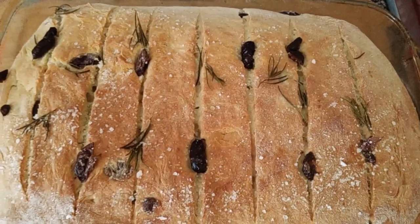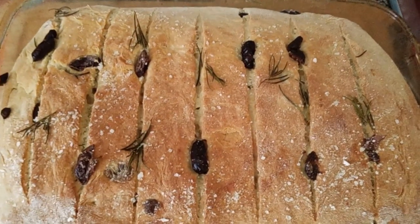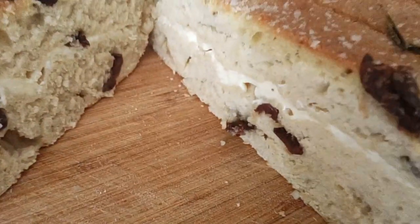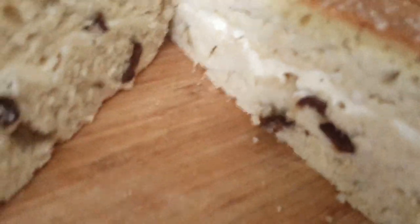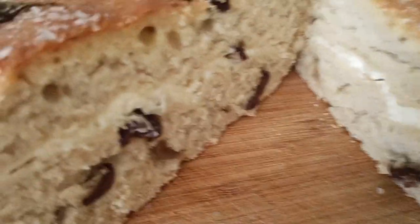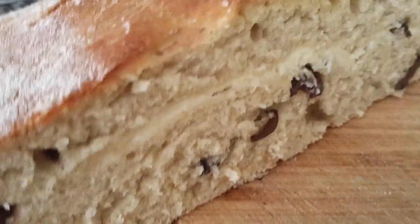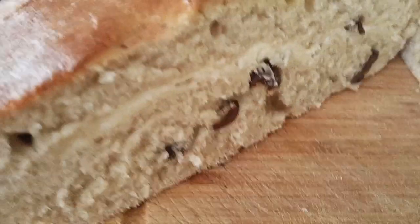Olives and rosemary bread — one more time. As you can see the spread inside. I cut the dough in two pieces: half I put on the bottom, then I put sliced cheddar cheese and I cover again.